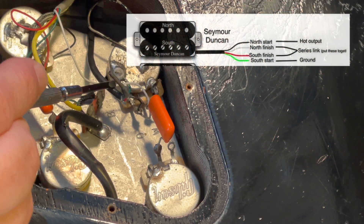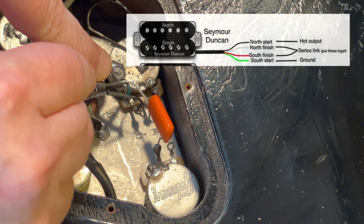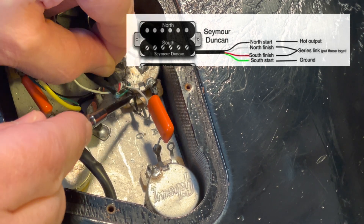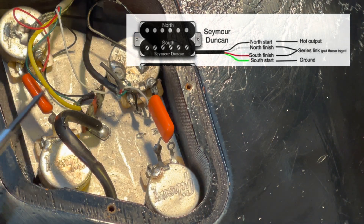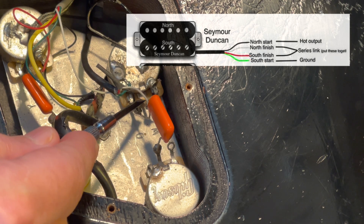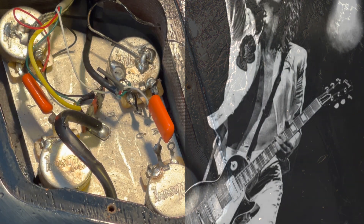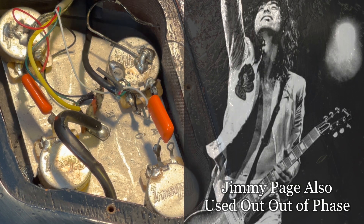You can see here the Seymour Duncan ties the south and north finish together, which is the white and the red wire. The black is the hot, which is the north start, and the green is the south start, which is sent to ground and soldered onto the back of that potentiometer.